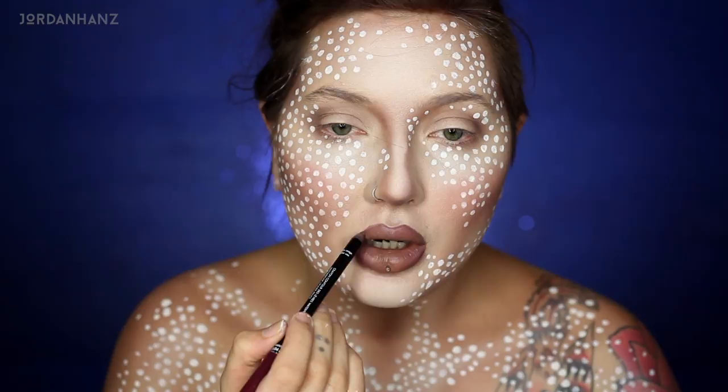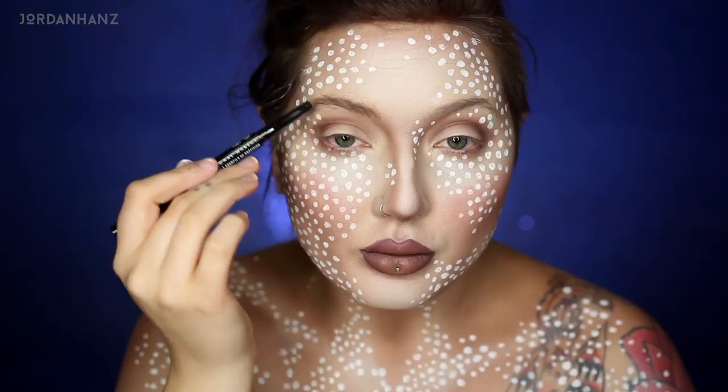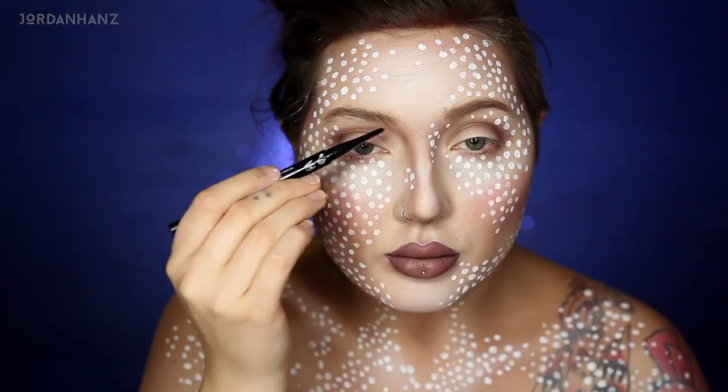For the eyebrows I kept them super simple — very straight to the point, pretty much stayed to my own shape and filled them in just a little bit. We're going to be drawing over them later anyways, so this was just to add a little bit of color so they weren't quite as sparse.